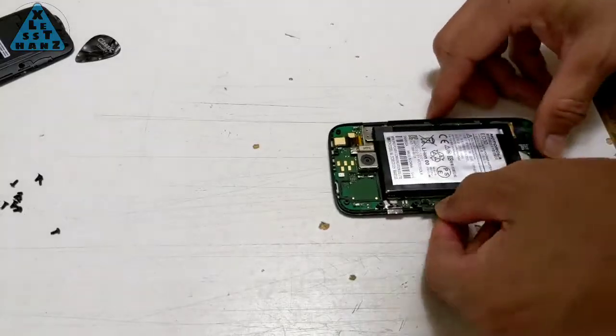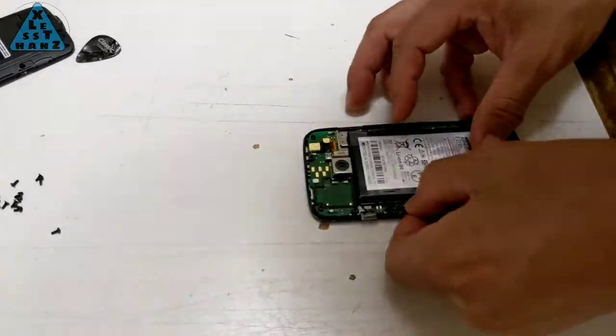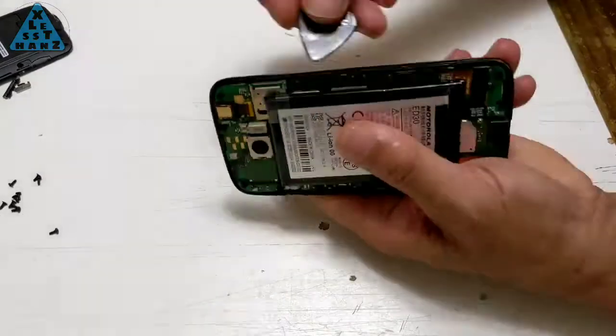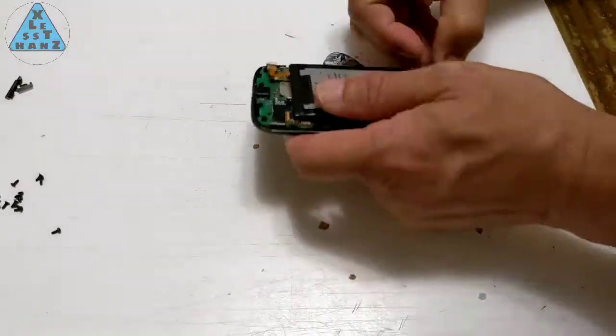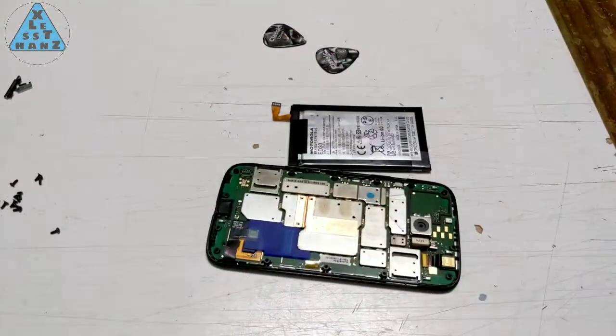I have thought about doing a second test with the battery installed and powering it up while submerged, but because I don't have a really safe environment to do a test like this, I'll skip it since it's not that important for my purposes.